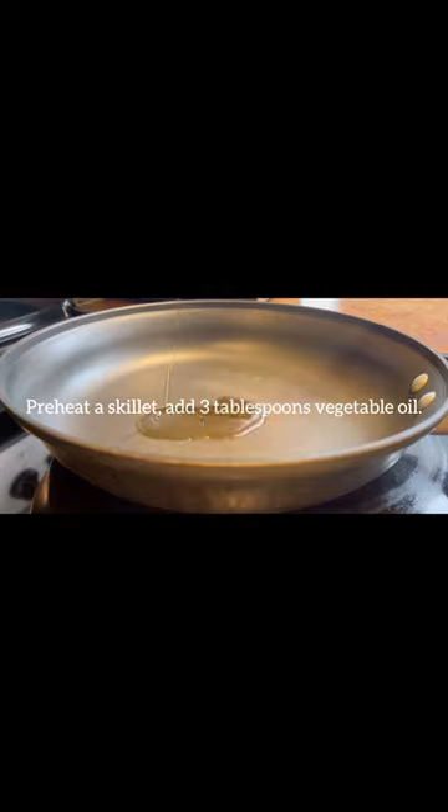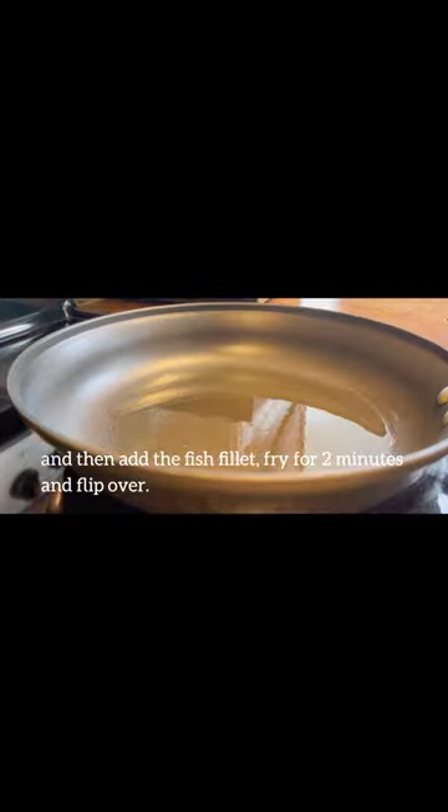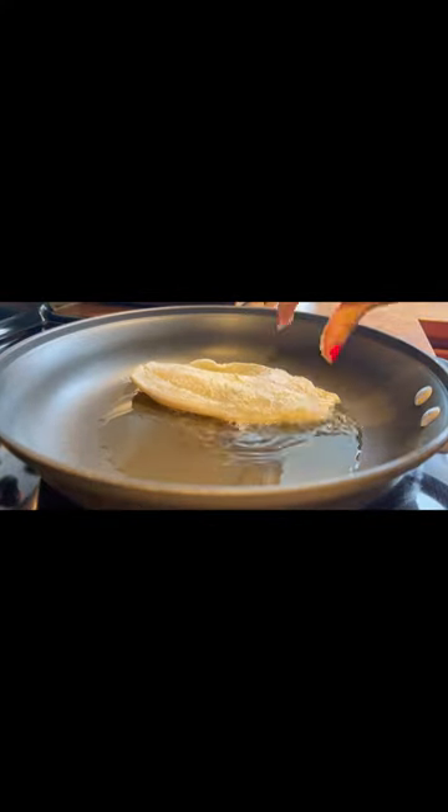Preheat a skillet and add three tablespoons of vegetable oil. Then add the fish fillet, fry for two minutes, and flip over.